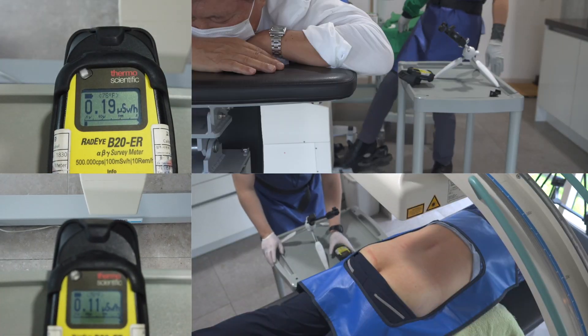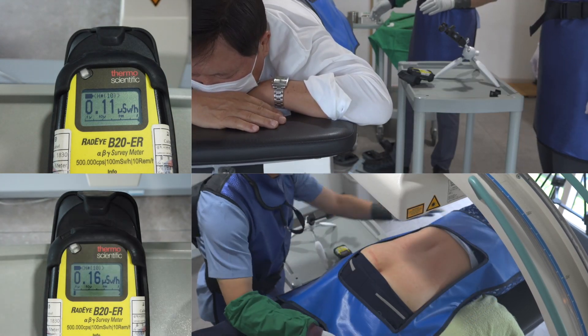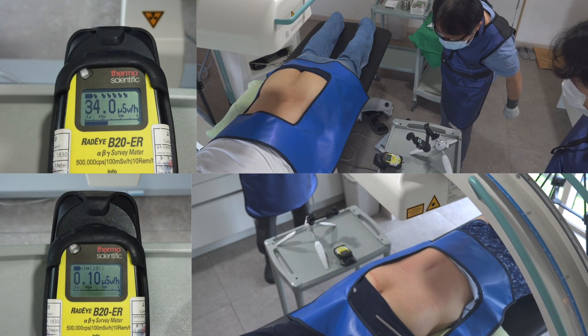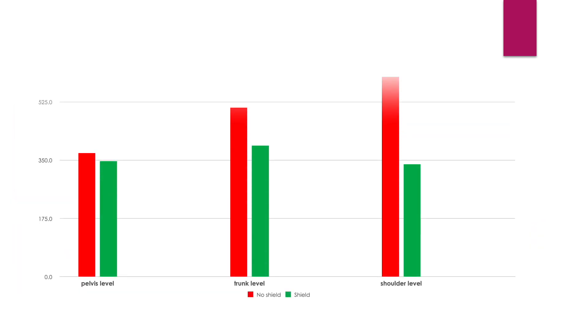I did the same experiments on two more volunteers and gathered this data. This is my result. When I do not use the scatter shield, the scattered radiation increases from the pelvis level to the shoulder level.